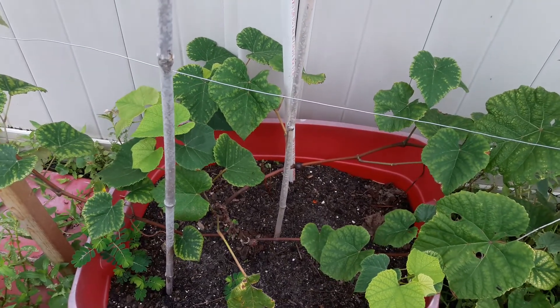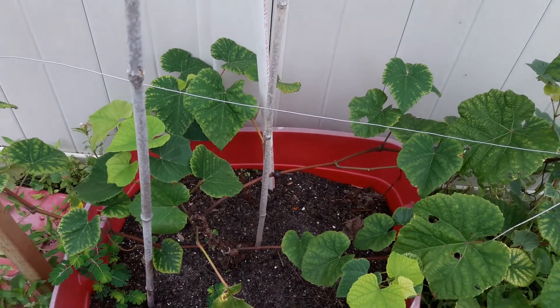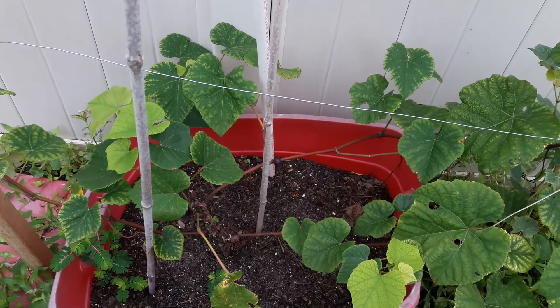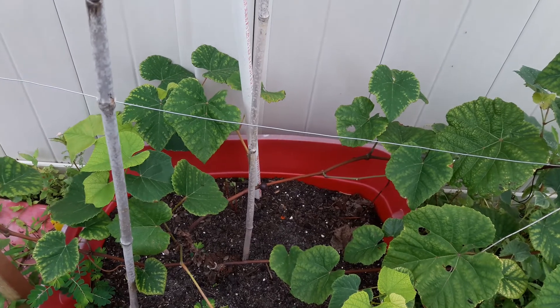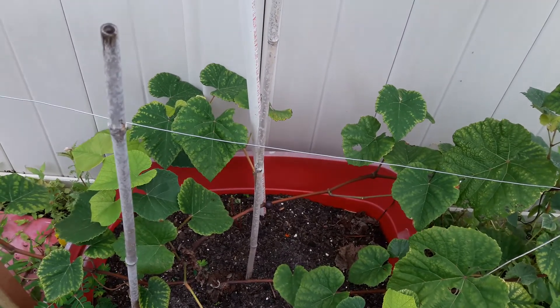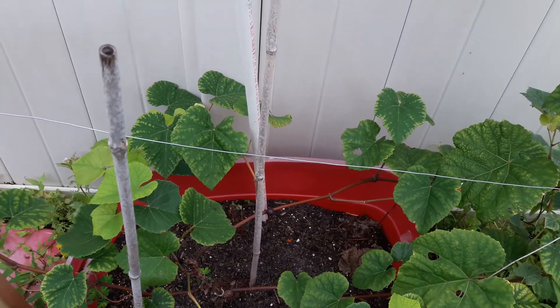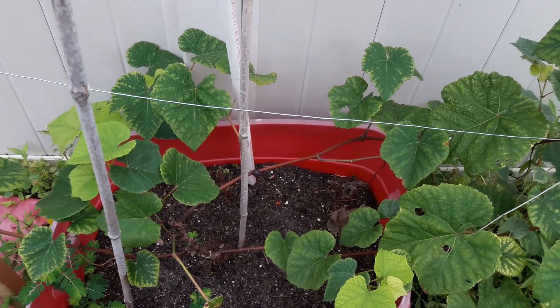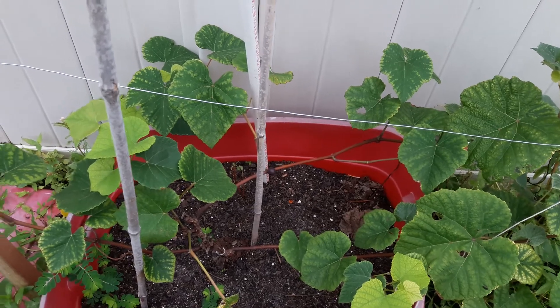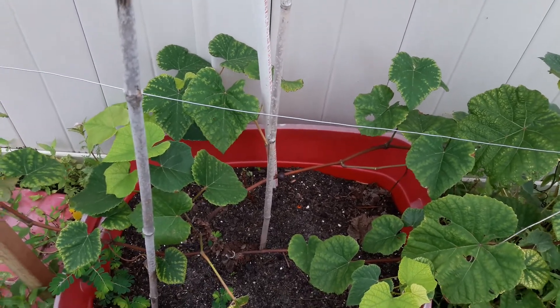Yo, what's up YouTube, Bitter Gardner here, and you're looking at my Concord Seedless Grapevine. As you know, I have two trellises with the Flame and the Thompson Seedless, but when I bought those plants, I also bought a Concord Seedless Grapevine. I decided to go with the Thompson and the Flame, and I set up the trellis and everything like that.